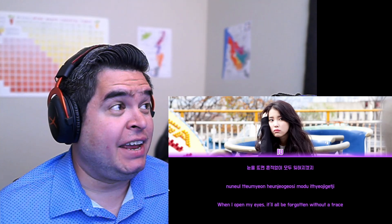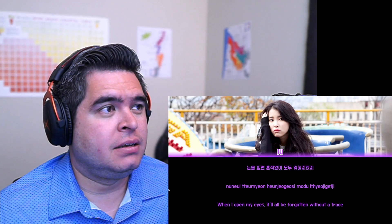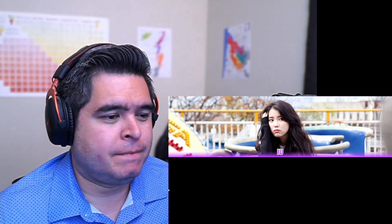It almost sounds like it's not even how you'd be singing, right? Like this sounds like her. Such a great picture to use for this video too.